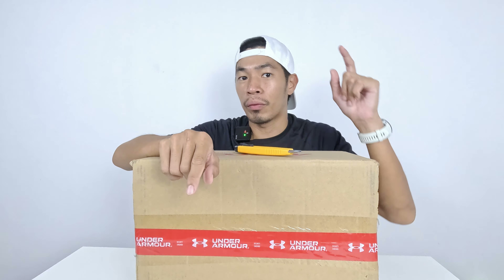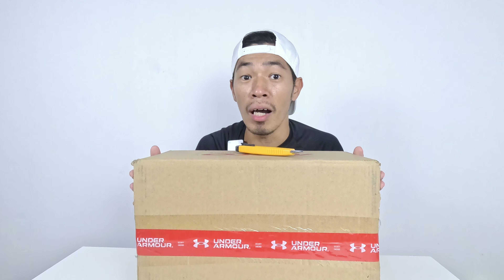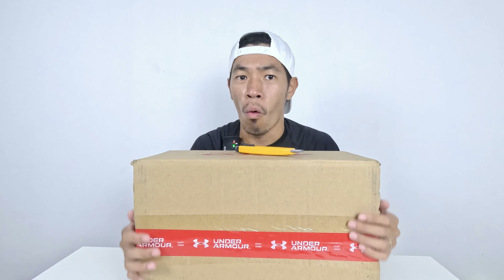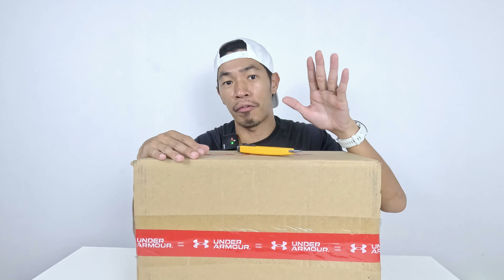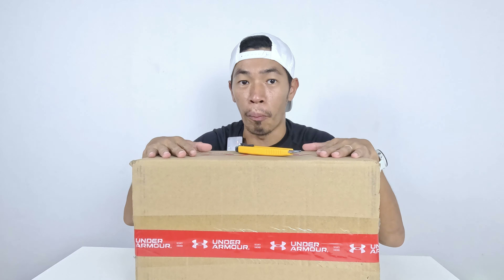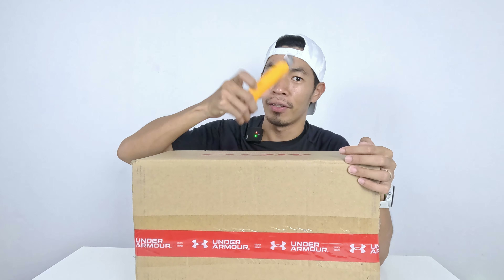Hello guys, welcome to my channel. I'm Kevin. Today we're going to unbox this package from Under Armour Malaysia. Let's see what's inside. I haven't opened it — it's been sitting inside my house for almost four to five days. It's time to open up and see what's inside, so let's start.